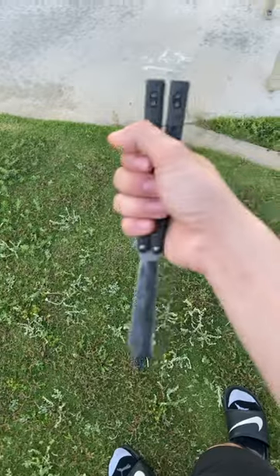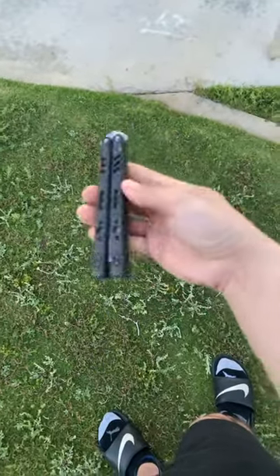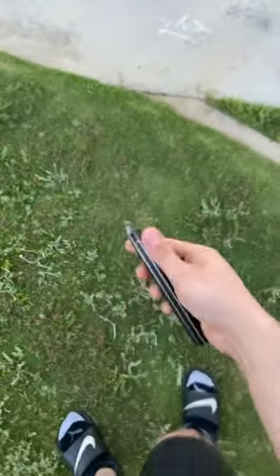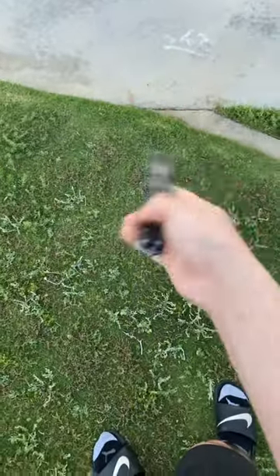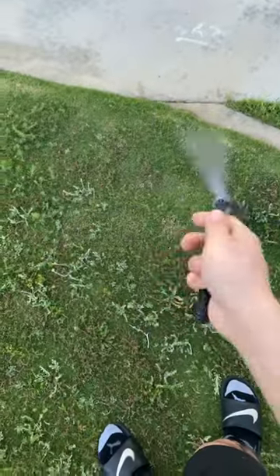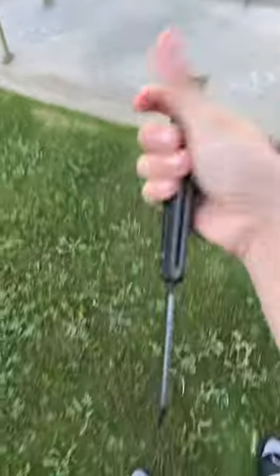Then you're gonna catch it with your thumb, and with that momentum the knife's just gonna want to push through and you catch it just in time. It's a little interesting but the key is in the momentum, so just make sure you don't stop that going. Guys, I believe in you — frustration can be very annoying, but practice, practice, practice. Happy flipping!